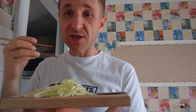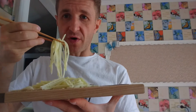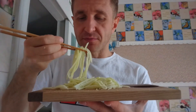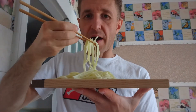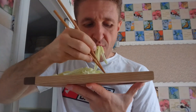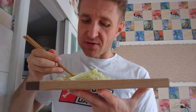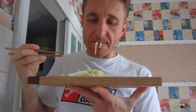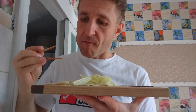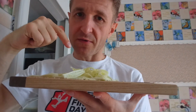Guys, it's delicious. Trust me, it's delicious. Try it and tell me how it tastes. Ciao — I'm going to see you later. Bon appetit, guys. Try it — it's worth it.